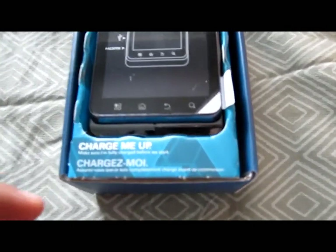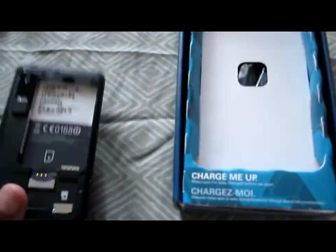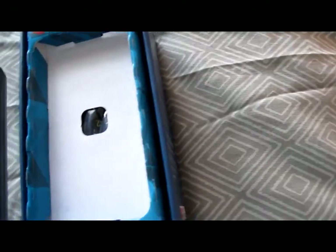Side of the box — nothing. Motorola sign on the top of the box and the bottom of the box. As you open the box, it tells you to charge it and you take the phone out. The battery is not installed, the back cover is not installed.